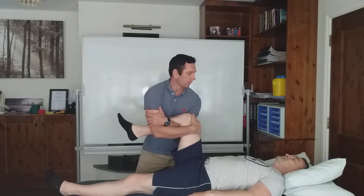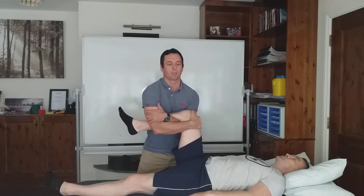So Jimmy, take a deep breath in and breathe out. And as he breathes out, I traction the hip upwards.